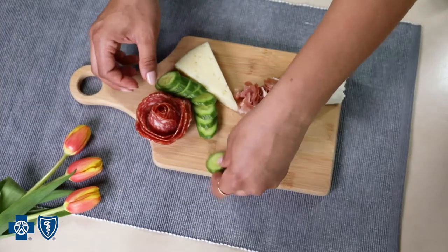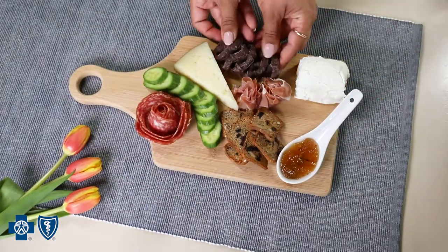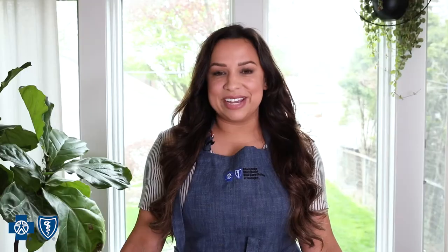When making a charcuterie board, I like to include elements of salty, sweet, savory, and fresh. A great way to hit all the flavors is through condiments like jams and relishes, along with nuts, olives, and veggies.